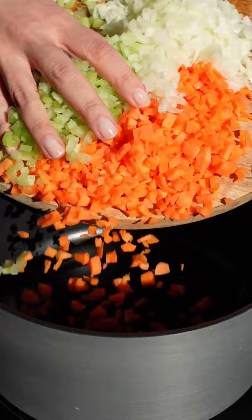This is one of those really old-school Italian dishes that Nonna would make you, so you know it's going to be good.